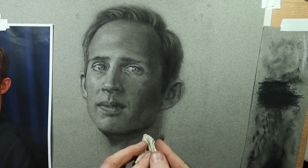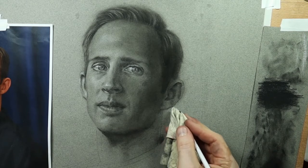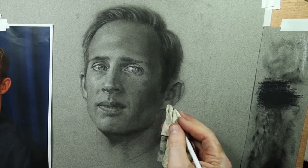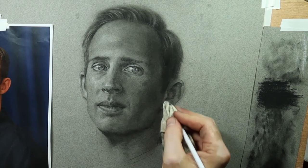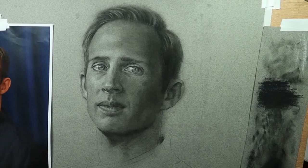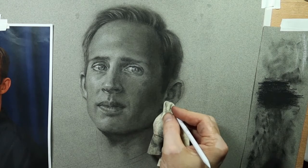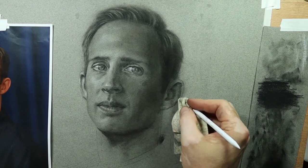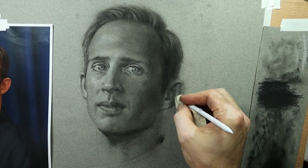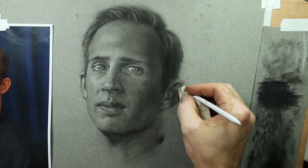Here's that chamois on the end of the blending stump again — that works really well. I like using the chamois just as is, but sometimes you can fold it up and get a little corner. Putting that blending stump under it helps it become more of a precision tool for doing some of that subtle lifting. Here's a great example where I would not want to use an eraser — I need some value there because that ear technically is in the shadow. If I just grabbed my kneaded eraser, white eraser, or electric eraser, it would make it way too bright in the ear.